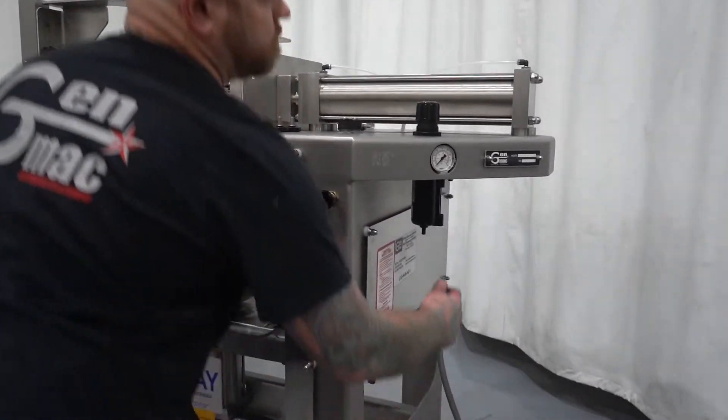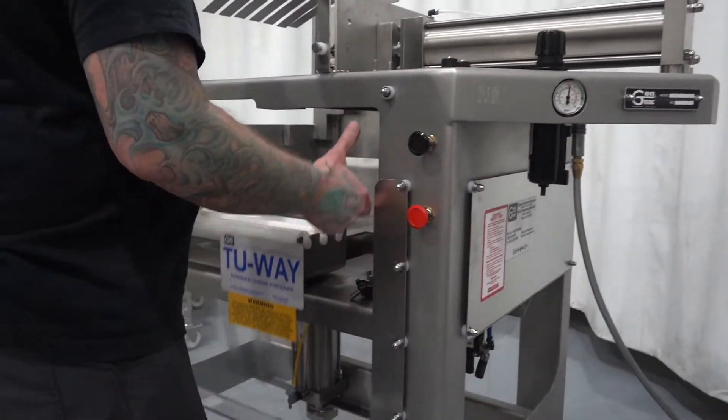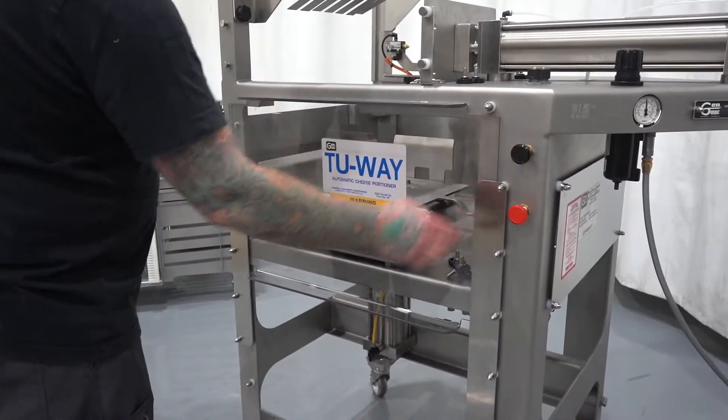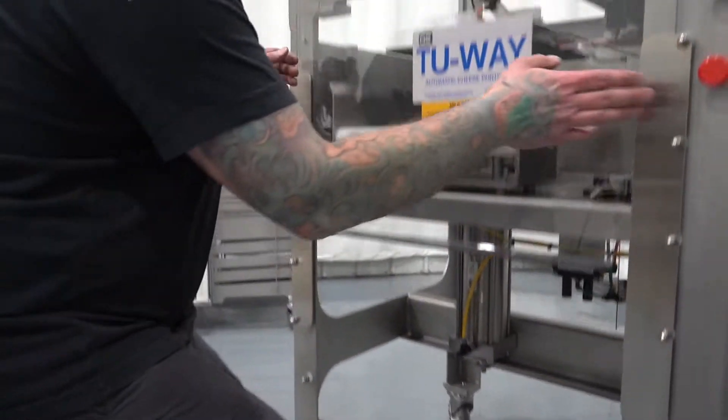Step 1: Attach air line. Step 2: Close safety door. Step 3: Press black start button. Step 4: At half extension, close ball valve by turning counter clockwise.